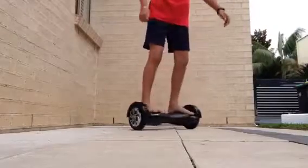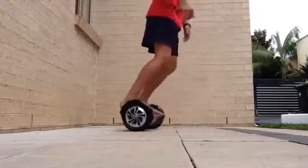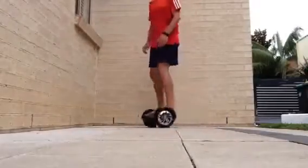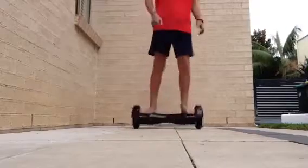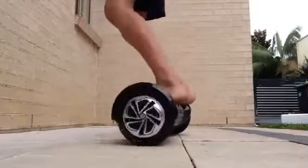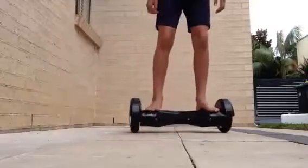I've already ridden one of these before, so I'm pretty good at it. These things are so much fun, it's so cool. It's got the lights on top of it. I'm just riding around my house and backyard. This thing goes pretty fast — it goes 15 to 20 kilometers per hour, and that is pretty fast.